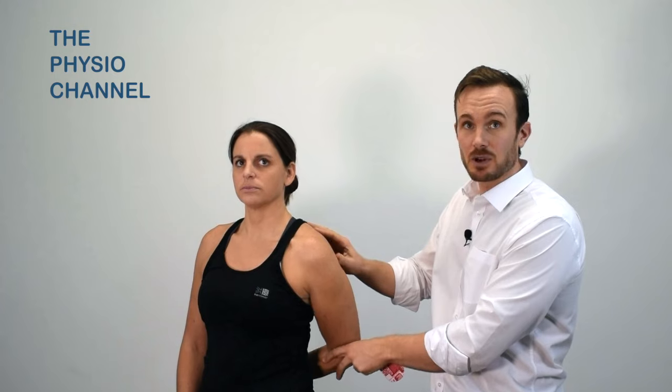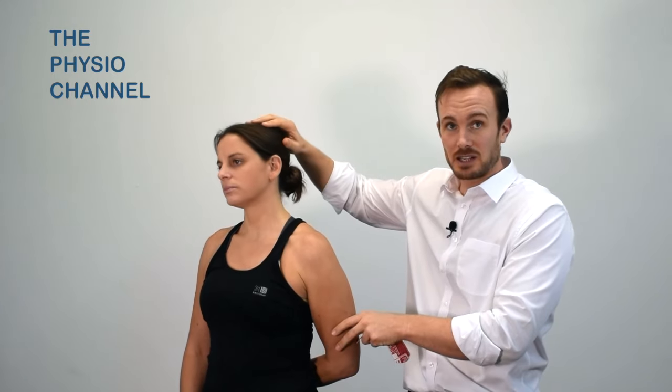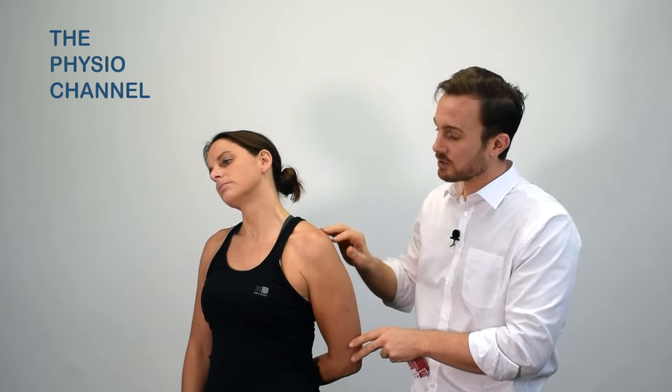Before we apply the tape we want to make sure that this area is slightly stretched. We can do that by placing one arm behind the back and then asking the patient just to side flex their neck across, so we've got a little bit of stretch for the anterior part of the shoulder.